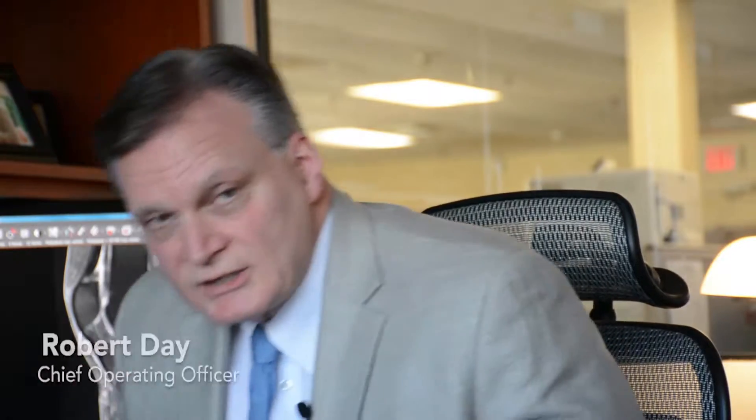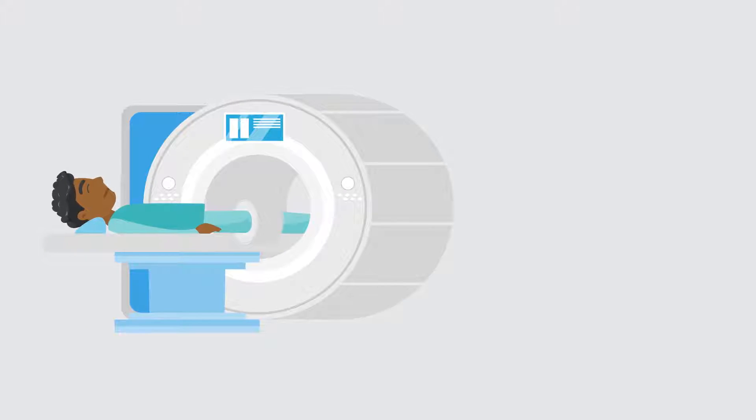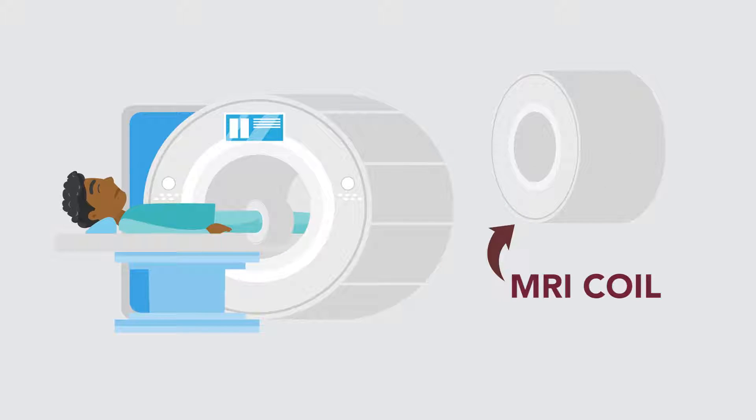Great question, Amanda. There are actually two components to an MRI scanner. The first piece that we're all aware of is the magnet itself, but just as important, we have coils that are used to actually create the image of the body part that we're trying to look at.